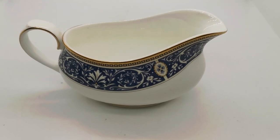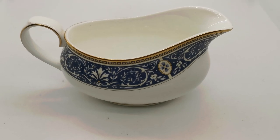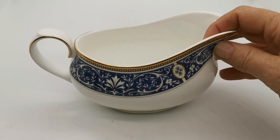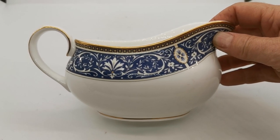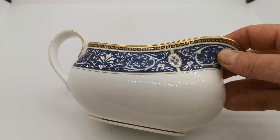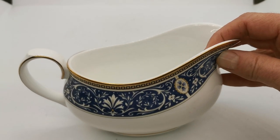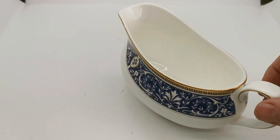Welcome back to the Vintage Farmhouse video channel. The piece we're going to show you on this video is this rather splendid looking piece of Royal Doulton from their archives collection. Just look at the beautiful quality of the gilt and design — this cobalt blue neoclassical, the classic Royal Doulton gravy boat shape.